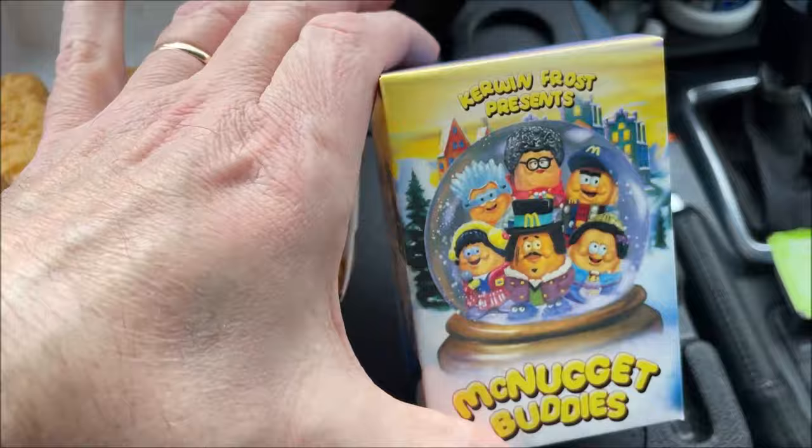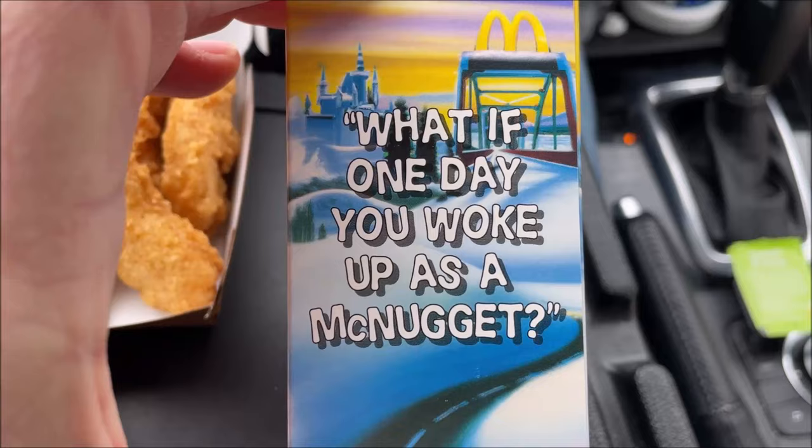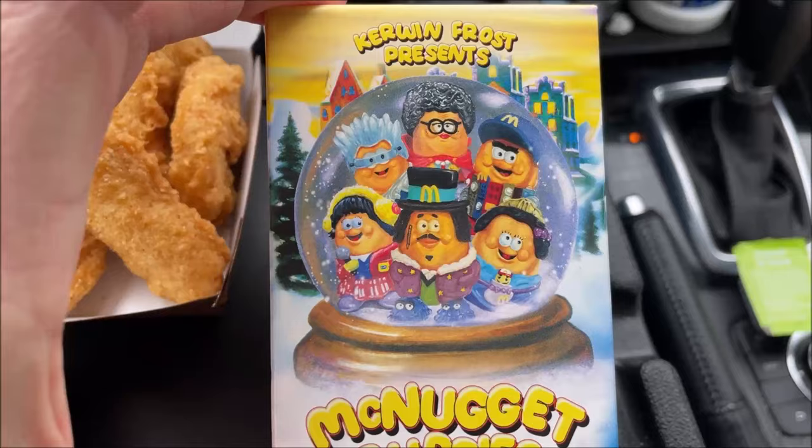There are six characters inside. Let me show you on the box what they look like. What if one day you woke up as a McNugget? That would be kind of scary because someone would probably eat you. So I ordered on the app, which was the easiest way. The Kerwin Frost Box was $11.59; with tax it came out to $12.29 total. That's with the chicken nuggets, medium fries, two sauces — they didn't charge me extra — and a medium Diet Coke Zero. The meal is 730 calories, and each sauce is 60 calories each.